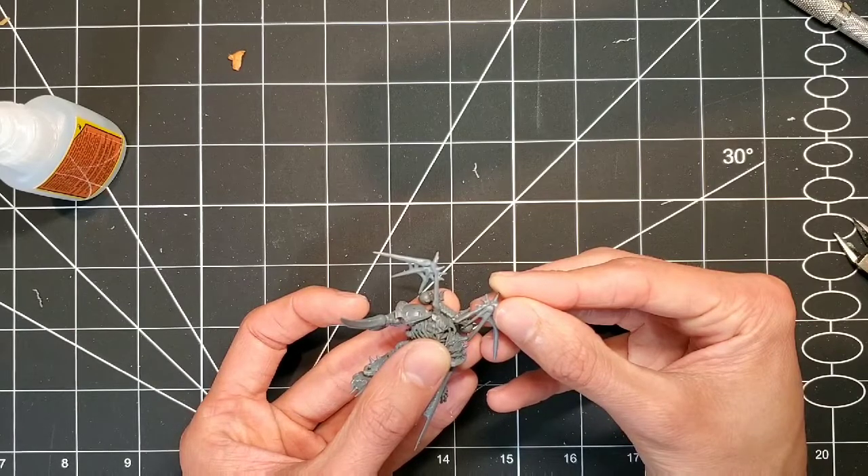I'm pretty happy with how this turned out. I think it kind of enhanced his look and made him look a little more intimidating.